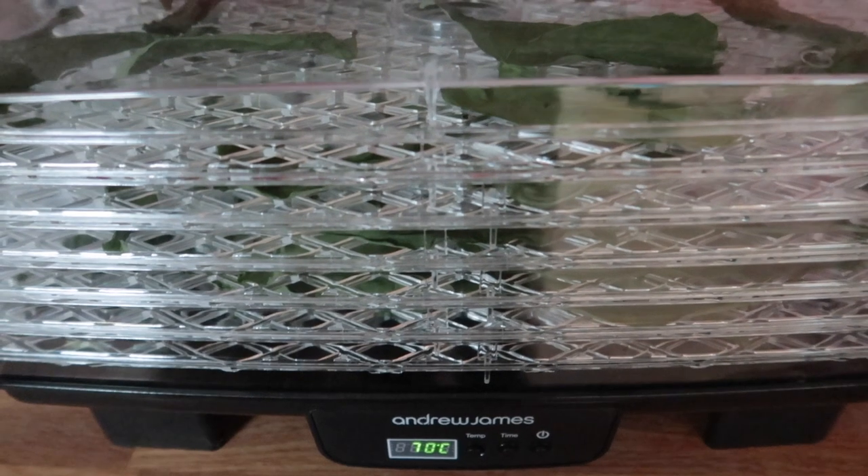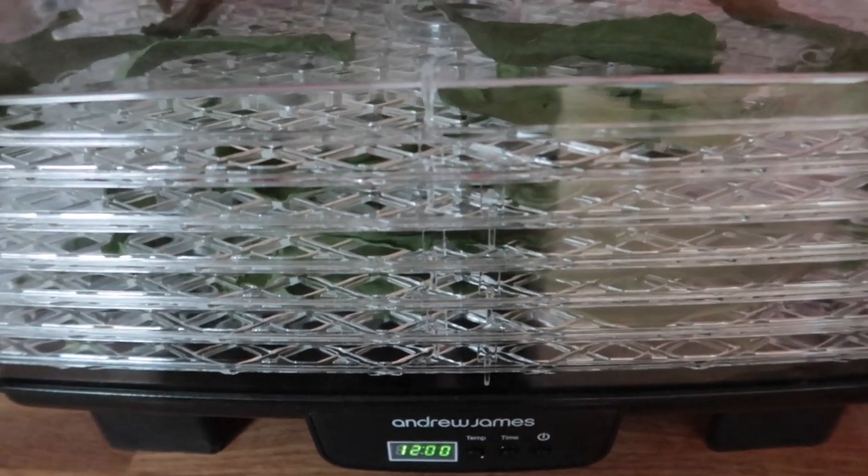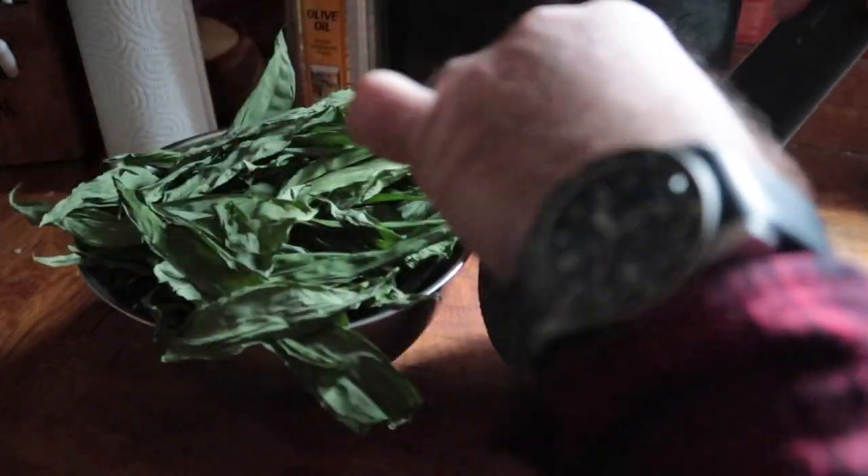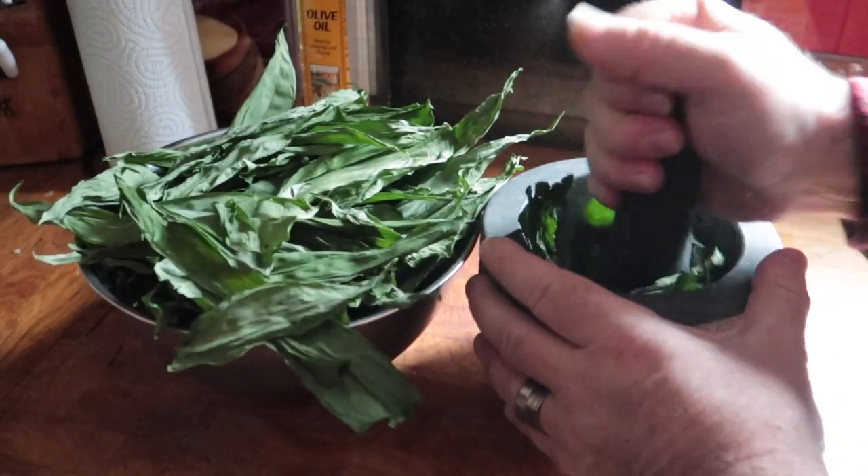Another great way of preserving wild garlic leaves is to dry them using a dehydrator. Once they're dry and crispy, just pop them into the pestle and mortar and grind them up into a powder. The resulting powder is quite fine and pungent, making a great addition to many foods. It's easy to carry for outdoor cooking, and stored in airtight containers it lasts for ages.